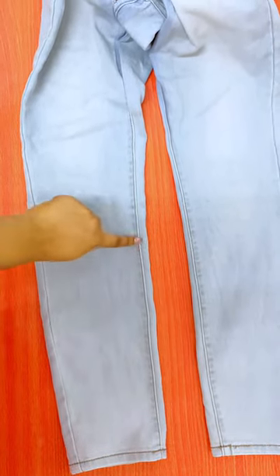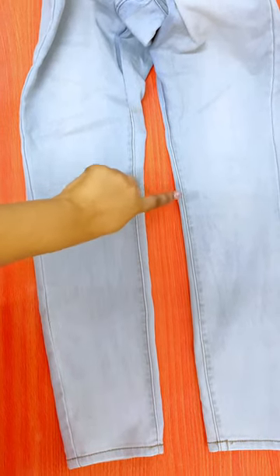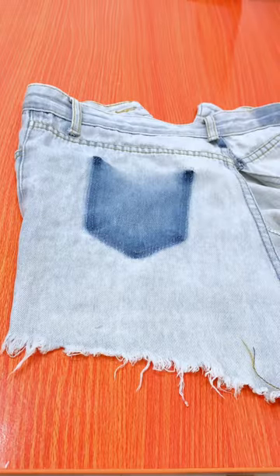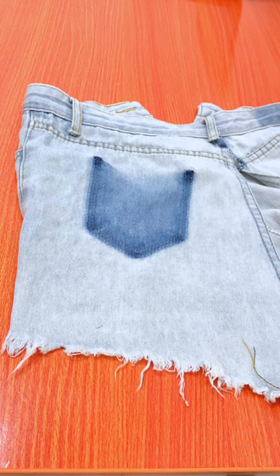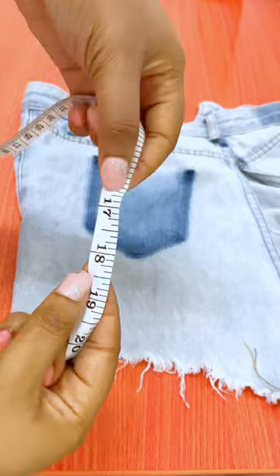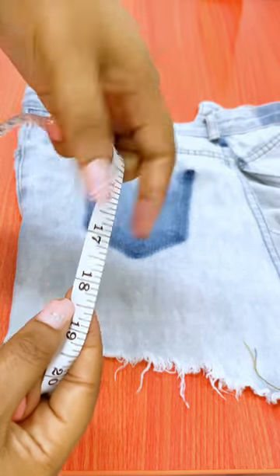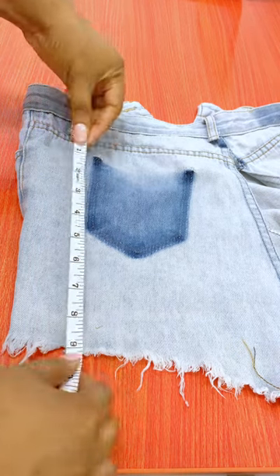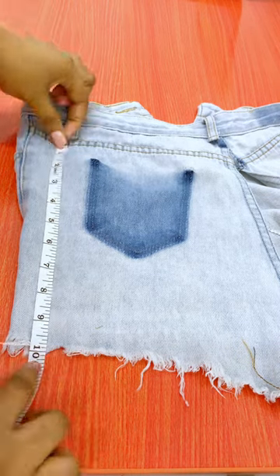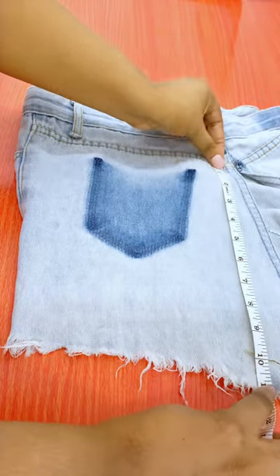I measured the length of my legs from my knee down to the lateral malleolus — that's the outer side of your ankle — and it gave me 17.5 inches. With that measurement in mind, I'm trying to see how I can salvage a length of material that is up to 17.5 inches.